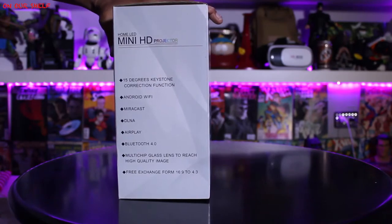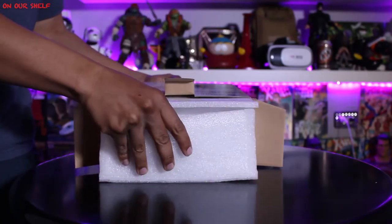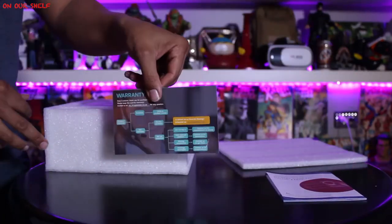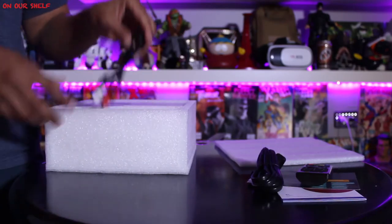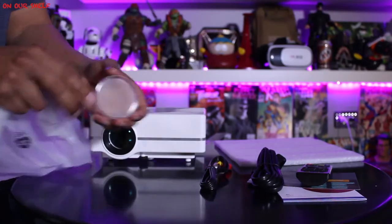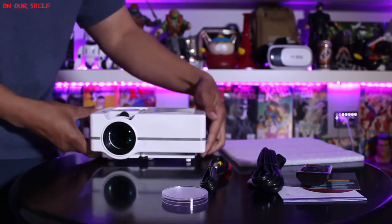Here's the box it comes in. This piece slides right out. We have instructions, a warranty card, a remote control, a power cable, an RCA cable, and the last item is the projector itself with a lens cap.